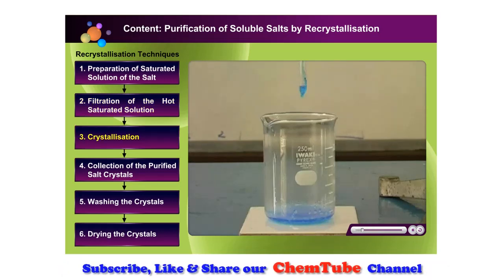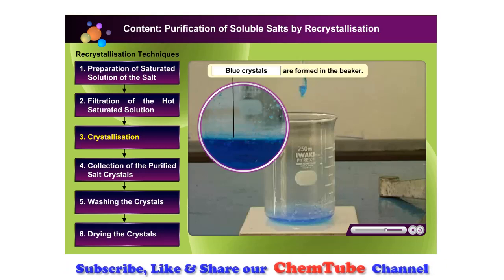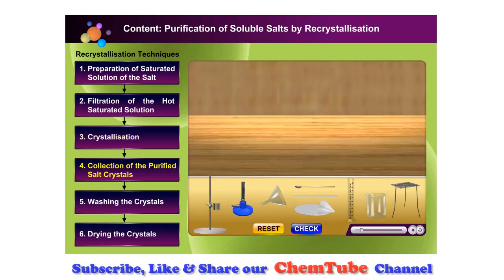The concentrated solution is left to cool at room temperature. What do you observe from the saturated solution? Blue crystals are formed at the edge of the beaker. Crystals of the pure salt are formed when the saturated solution is cooled.